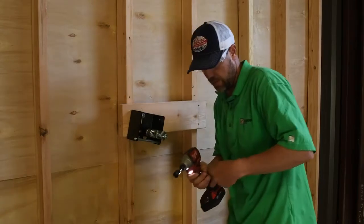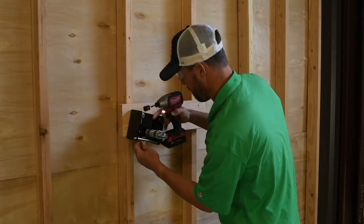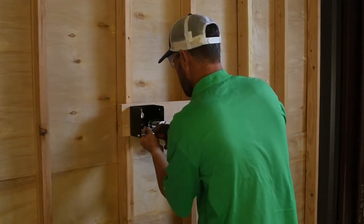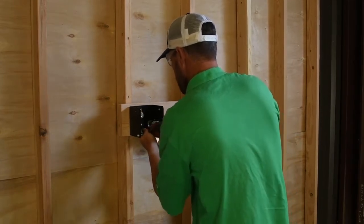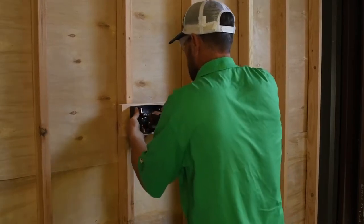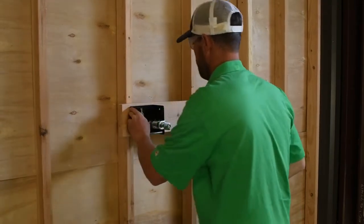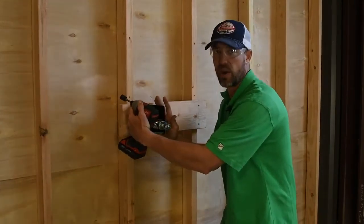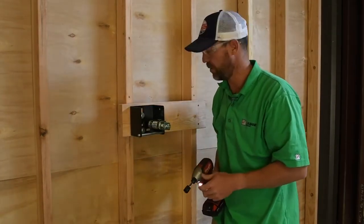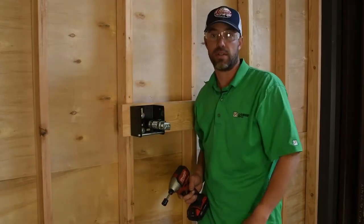I want to make sure this is nice and square so the cables go straight up into the ceiling. Then we're ready to put the spool back in and do the ceiling installation.